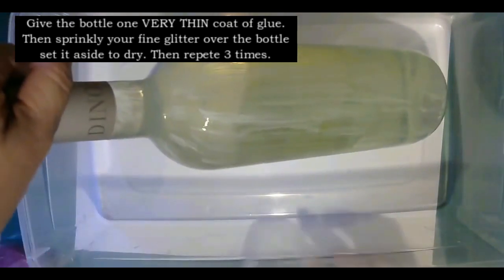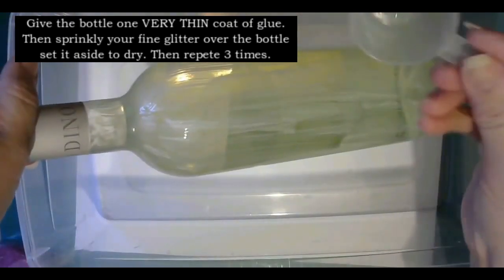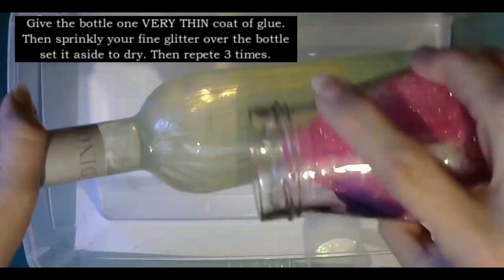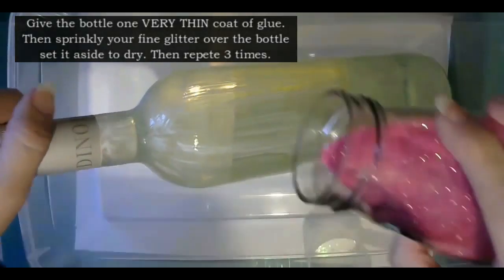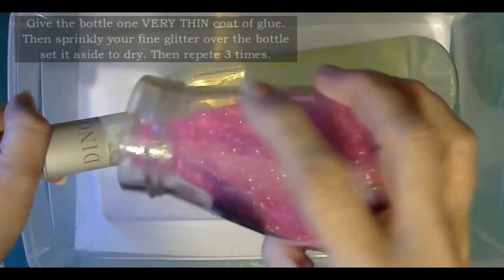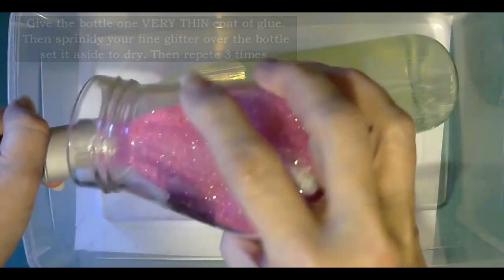I've got this little scoop — you can use anything, a spoon, whatever you have. Once you've given it that one thin coat, you just cover and shake your glitter over your bottle.